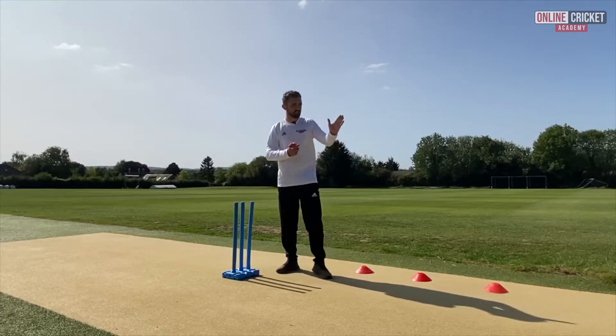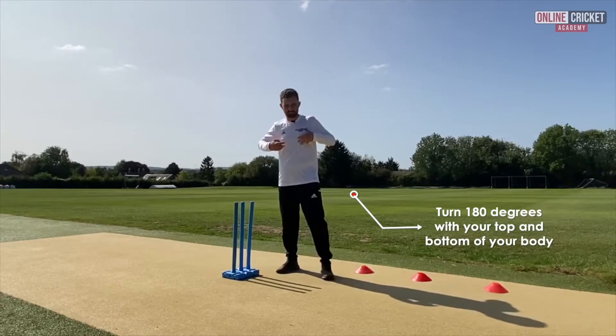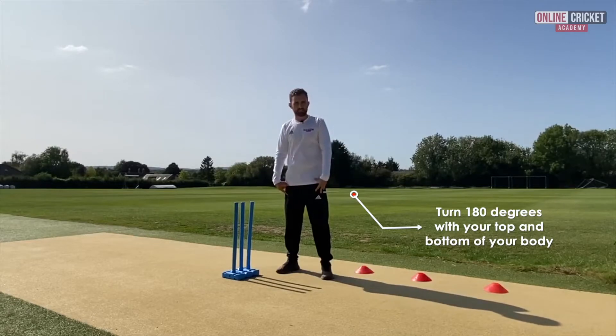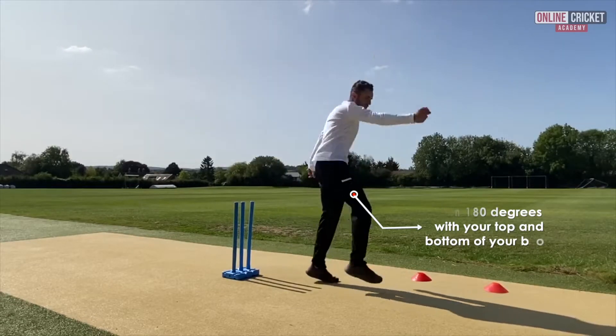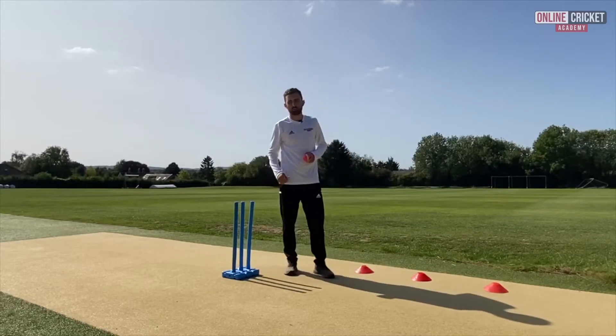When specifically looking at our follow through, we need to make sure that we're getting a 180 degree turn with our top and bottom half of our body. This then creates that energy on the ball and finishes our action to get that ball down where we want it to.